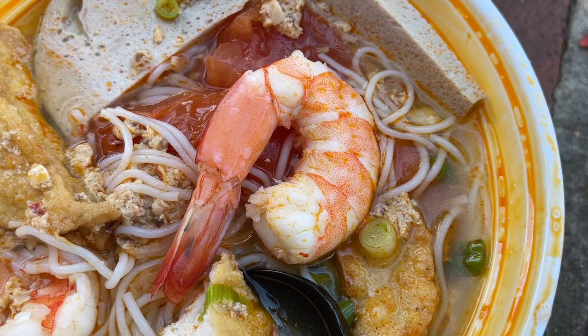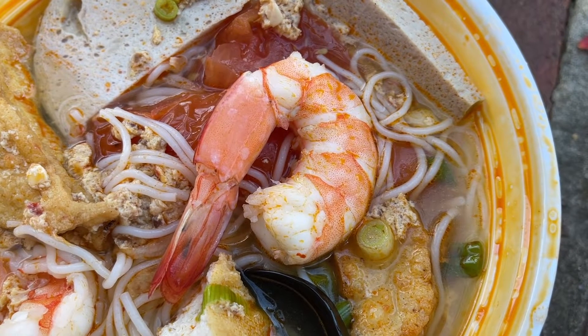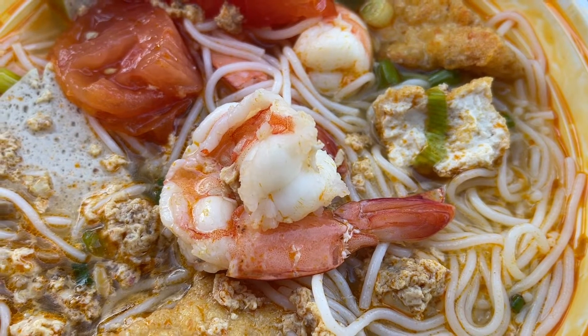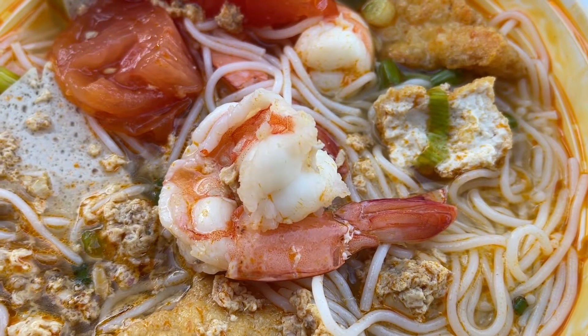Let me take a bite with the cabbage — I'm sure that'll add a little bit of texture to the noodles. And yeah, that is the case. Let me try one of the shrimp. That is some meaty, fresh, bouncy shrimp. This is a good bowl of Bun Ryu. I haven't had Bun Ryu in a while, and this is hitting the spot.